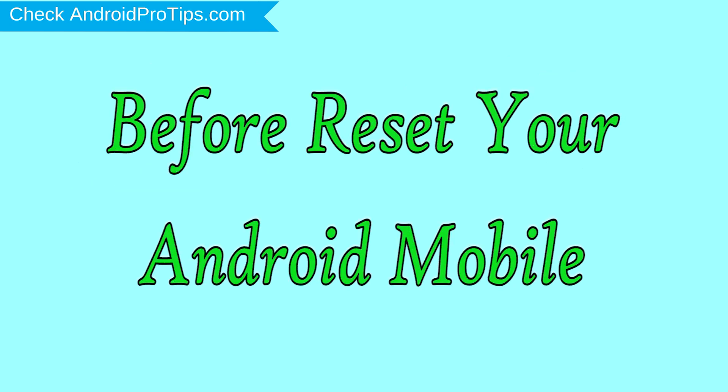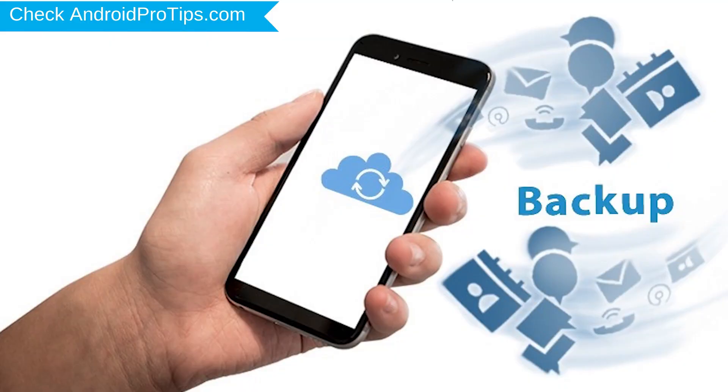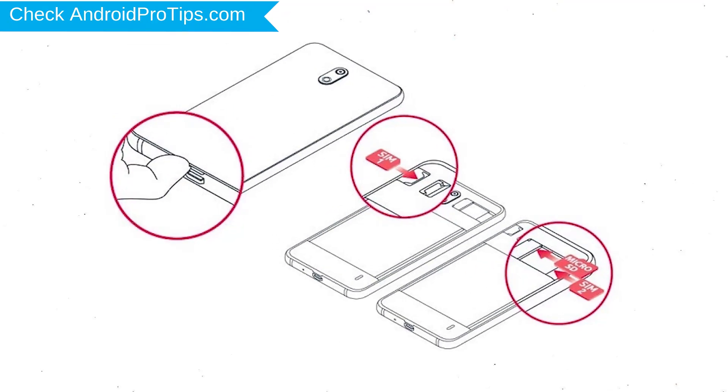Before resetting your mobile, charge it if the battery is less than 50%. Make sure that the data on your device is backed up so you do not lose valuable photos or documents. Reset deletes all your mobile data, so you should back up all important data and remove SIMs and SD card.